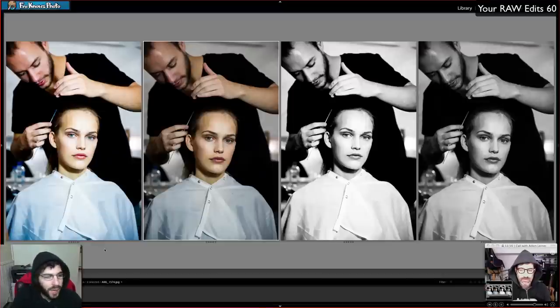We're back — Adam Lerner in the bottom right corner with his hood up because his hair's not done. Happy birthday! Thank you, Adam — we had a very fun weekend. It's Monday when we're recording this. I didn't go to bed till about four after the party but it was all good. We'll have the band video up shortly. So here we go — raw edits number 60, Adam's photo. From left to right: my color edit, Adam's color edit, my black and white, and Adam's black and white. Mine looked kind of dark and muddy compared to yours.